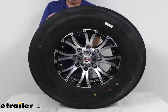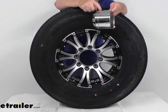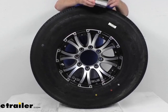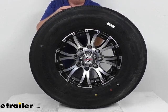It's a chrome metal center cap. You just slide it in from the back like that — gives it a nice finished look.